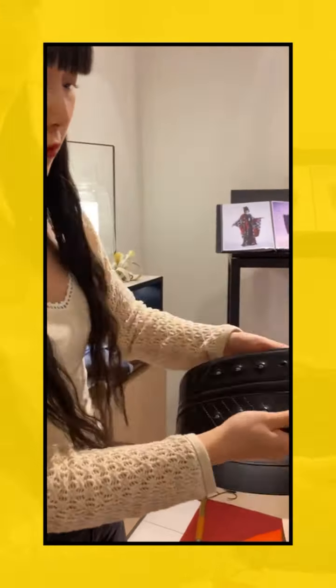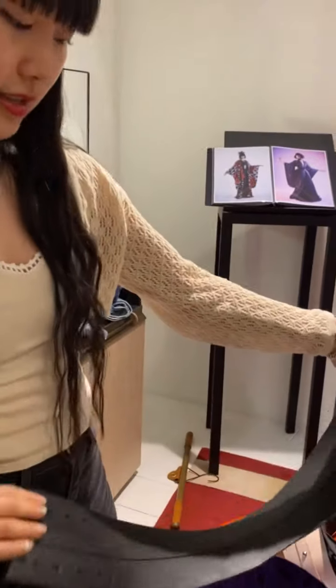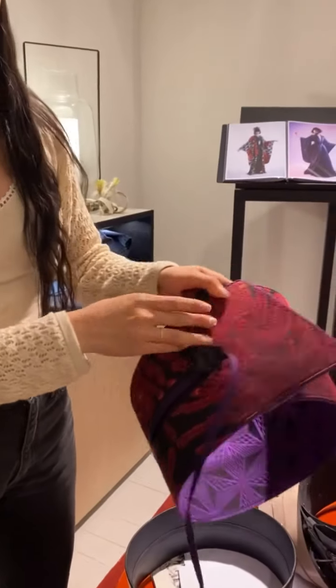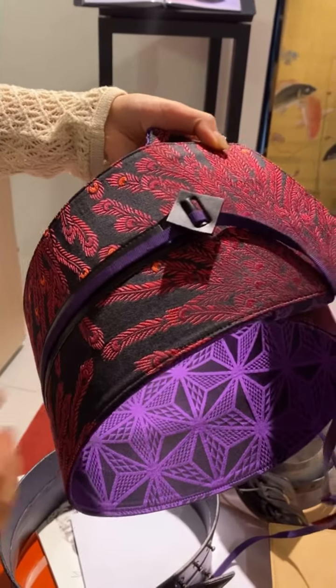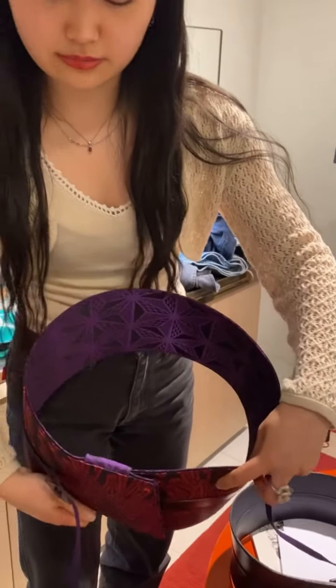We also have this type of obi belt. It has an arrow pattern, and it looks like this. We also have a last pattern of obi belt — this one is actually made from real obi fabric. You can just insert it like this.